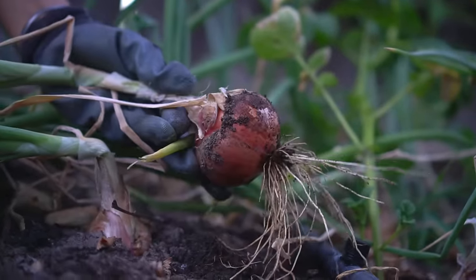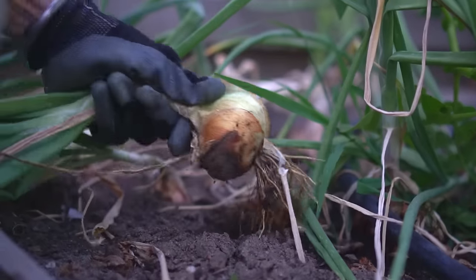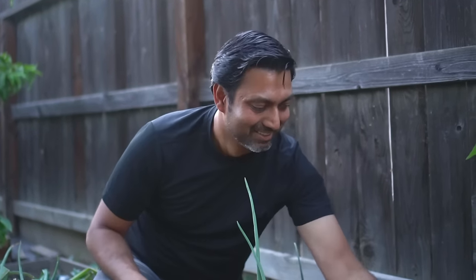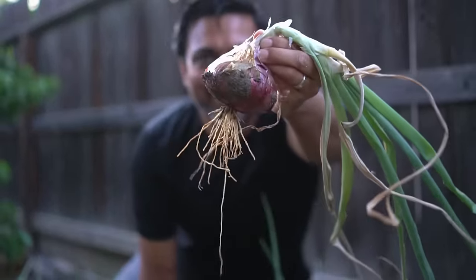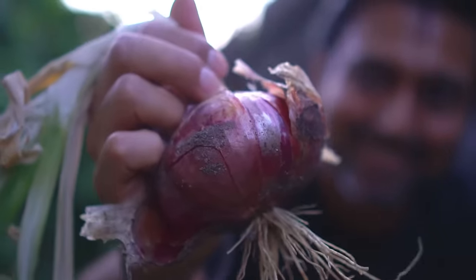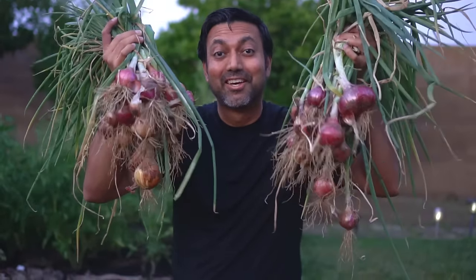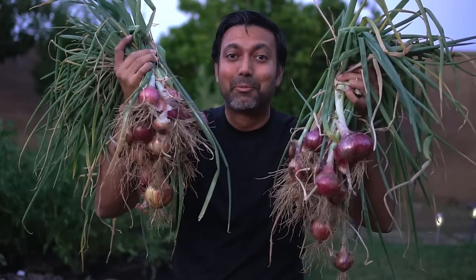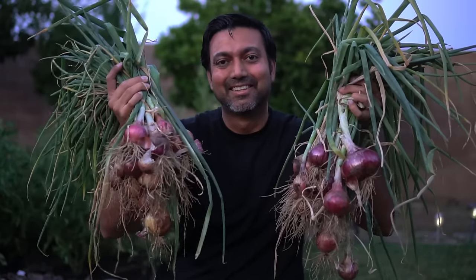It gives you a lot of satisfaction. Look at the size of this one — this is a big onion. Check out the bountiful harvest of all of these onions. This is why I love growing my own food. This is absolutely amazing. I really hope you enjoyed this video and I'll see you in another video.